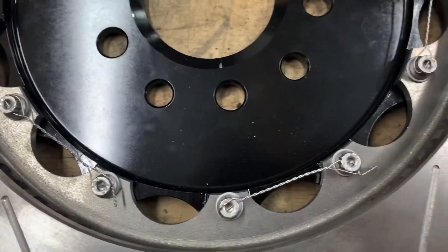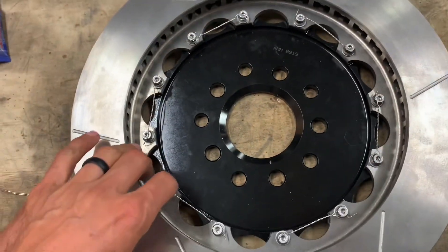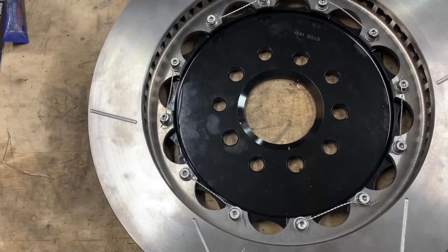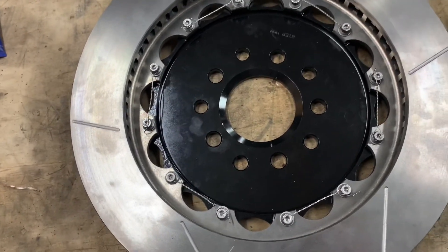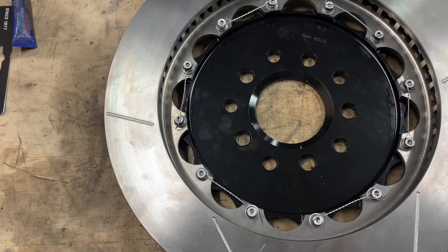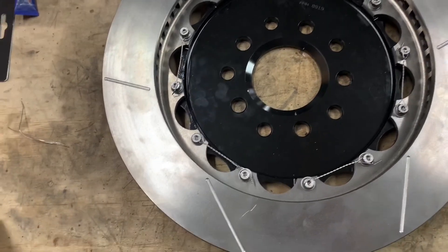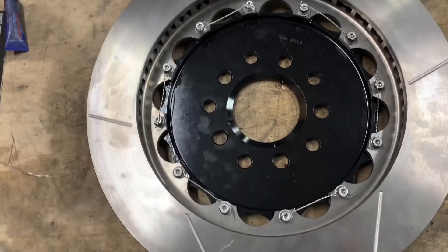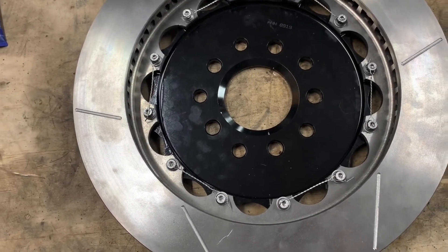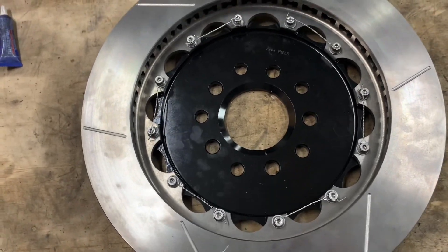Definitely something you want to do — I've seen these bolts back out before, and I've seen rotors come off hats. These rotor hats are aluminum, so you can't really torque them down hard. Remember it's 155 inch-pounds, just short of 13 foot-pounds, so use an inch-pound torque wrench so you don't overdo it. If you strip one of these out, that's the end of the hat. Definitely use Loctite, definitely use safety wire, and that'll keep your Corvette stopping quickly on the track.